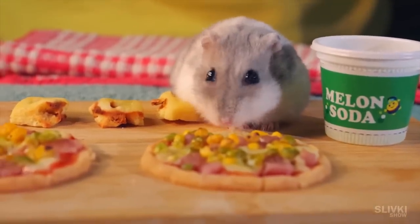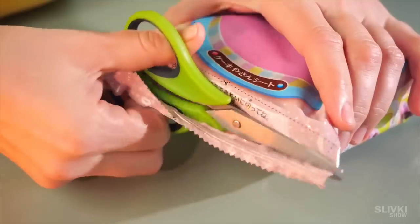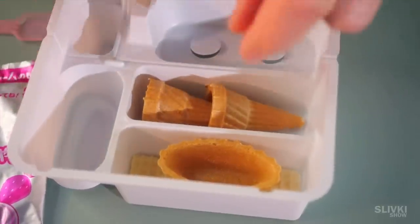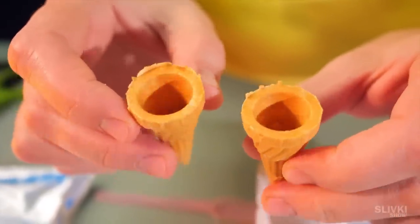This is not the end of the video. We also have a second set from Japan, which includes a tasty dessert. Inside we have a similar container and colorful bags filled with powder. Beneath them there are crispy wafers, which we are now going to fill with treats.